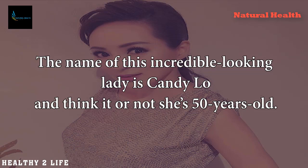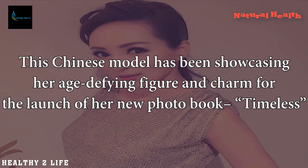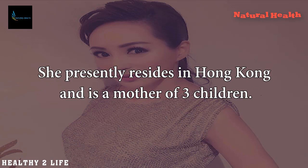The name of this incredible looking lady is Candy Lowe, and believe it or not, she's 50 years old. At first glance it is hard to believe, as her skin is perfect, wrinkle-free, and her body is super trim. This Chinese model has been showcasing her age-defying figure and charm for the launch of her new photo book, Timeless. She presently resides in Hong Kong and is a mother of three children.